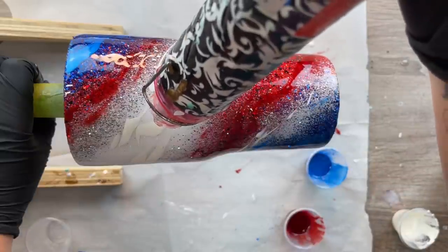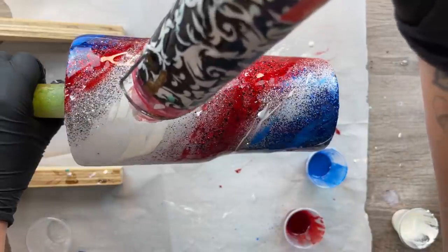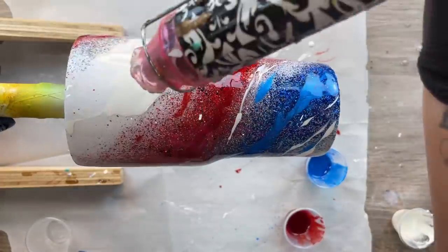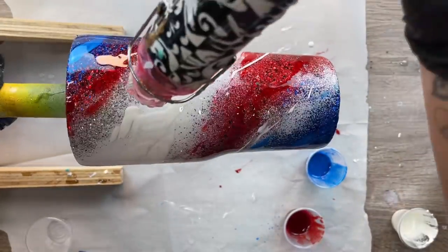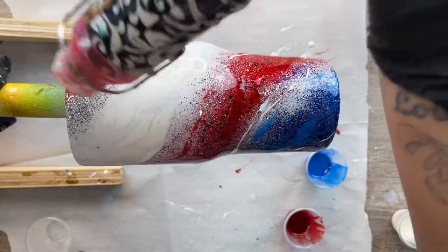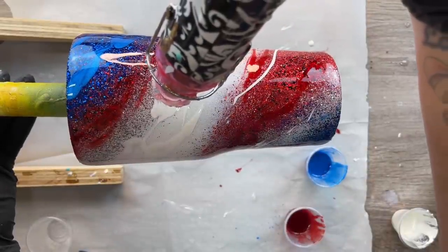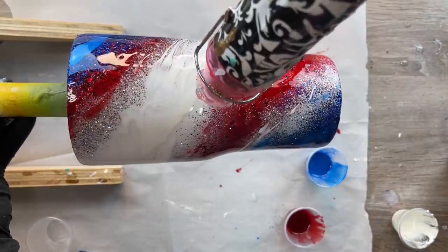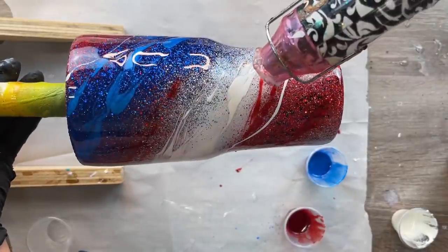Once I've got all my colorants on how I like, I'm going to start fanning out the colors with my heat gun. If you aim your heat gun really close at the colorants, it's going to fan them out and move them in all kinds of directions, giving you a really pretty lacing effect. I like to turn my turner off when I do this so I have a little more control. Obviously you don't want to concentrate the heat on any one area for too long because you could scorch and burn your epoxy, and we want to keep the cup in motion to avoid pooling on one side.